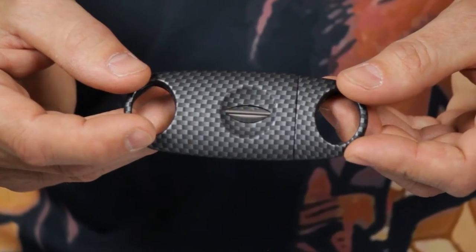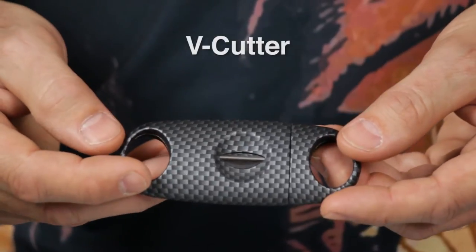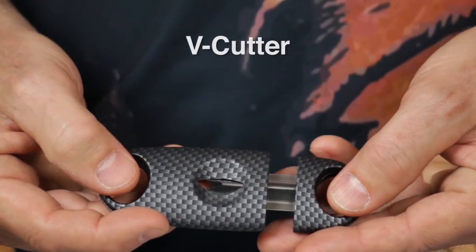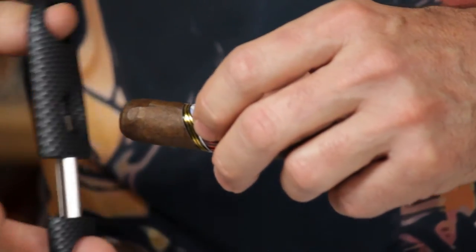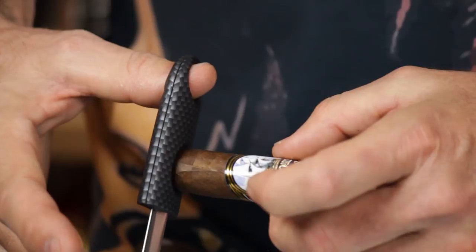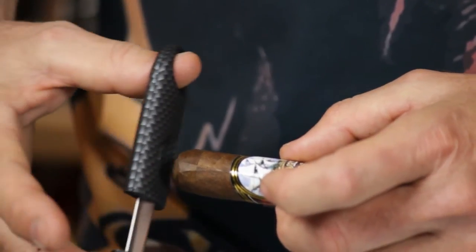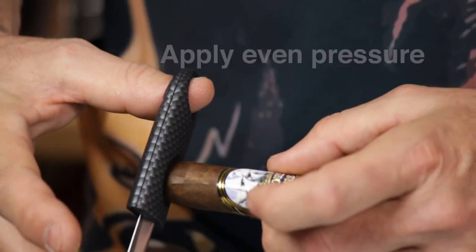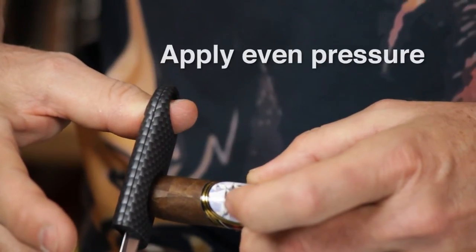Lately at Victory, we've been seeing a real resurgence of the V-cutter. The V-cutter has a different style — it's like a guillotine, but instead of having a flat blade, the blade cuts a V in the top of the cigar. Simply take the cutter, place the cigar inside the opening, apply a little bit of pressure to hold the cigar steady so the cutter doesn't skip off, and then go ahead and make your cut.